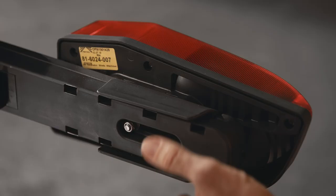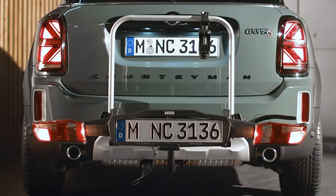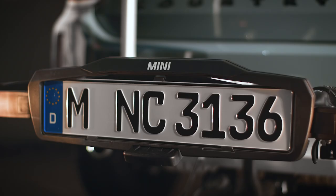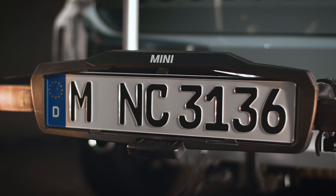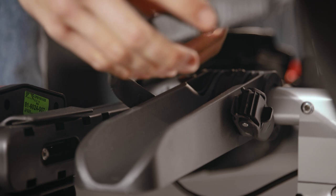Flexibility is key! Press the locking mechanism on the back of the lights and align them with the legally mandatory distance to the load's outer edges. Remember, in some countries a third license plate must be visible on the bike carrier. And don't forget to secure the tyre fixes on tyre holders that are not being used.